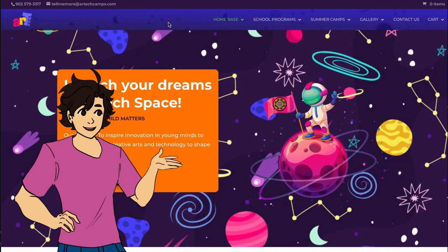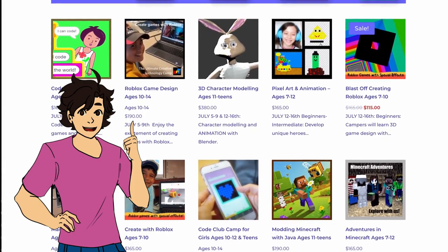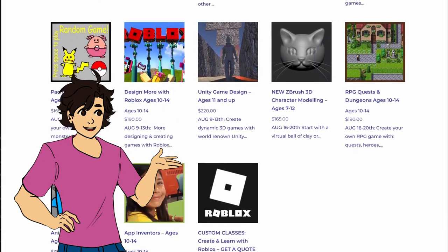While you're there, you can also check out some of the other camps we have going on this summer. Even if sculpting isn't your thing, we ought to have something that'll pique your interest. We have camps for making and coding games, making games in Roblox, modding in Minecraft, using Unity, Blender, and more.